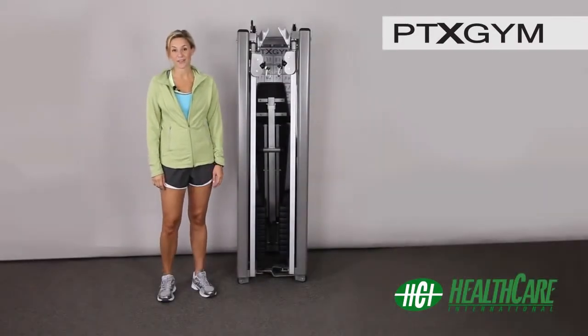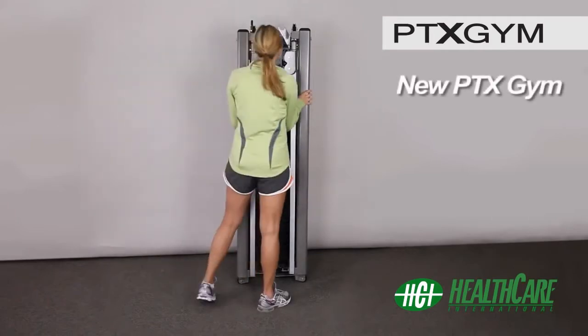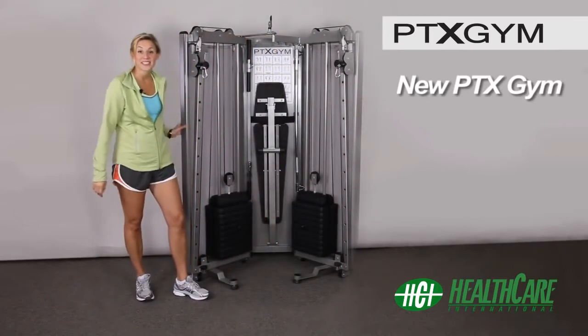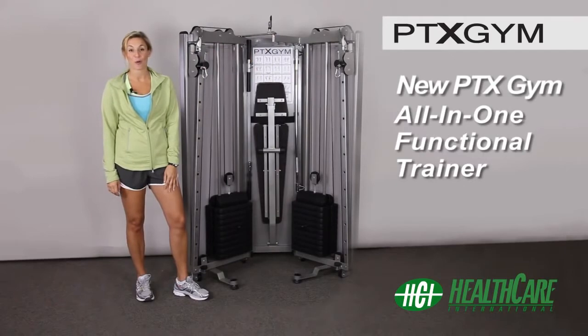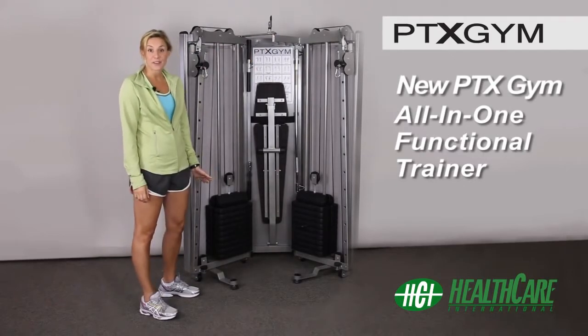Hi, I'm Heidi from HCI Fitness, and this is the new PTX Gym. The PTX is a compact all-in-one gym that's ideal for your home or apartment. We designed it to work with many of the latest fitness programs.